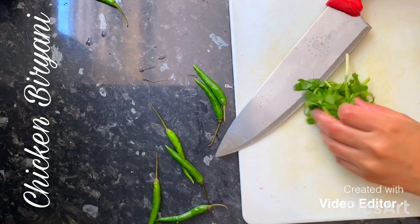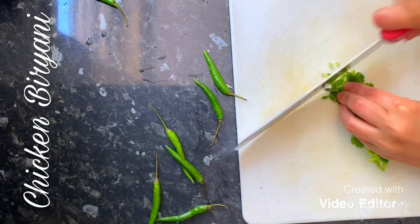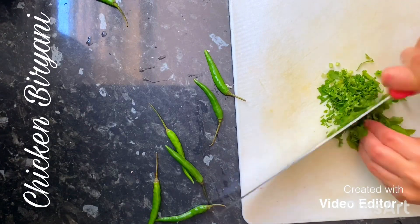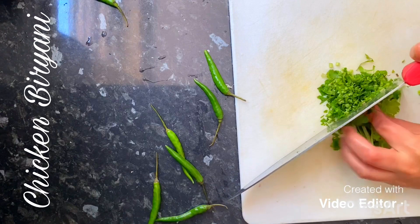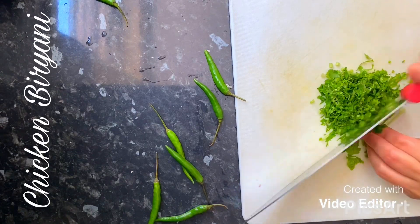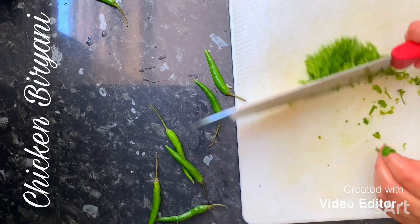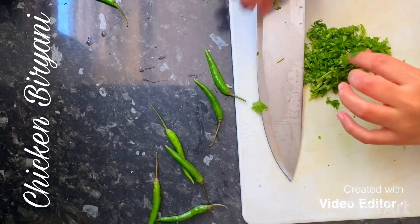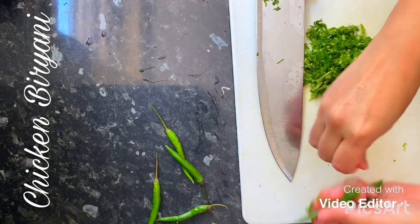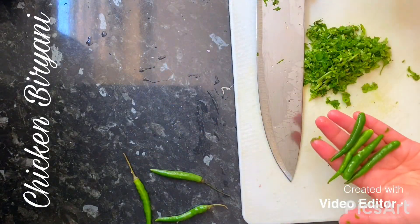Next is some coriander leaves — I'm just going to chop that finely and leave it to the side. Then I want four green chilies.